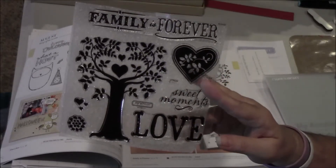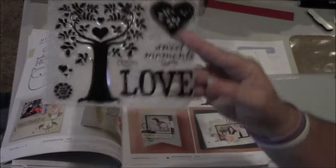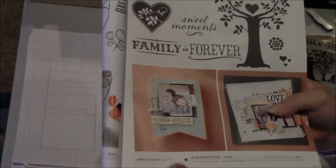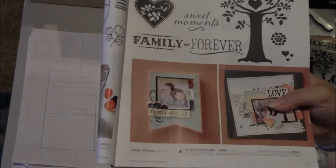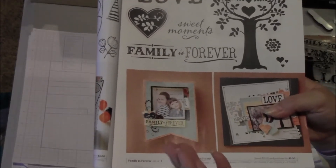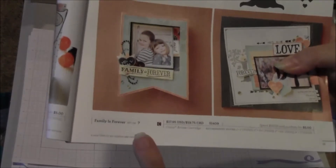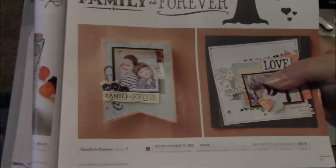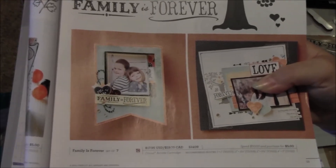That is the September Stamp of the Month, Family is Forever. What I'm also going to do for you today is — normally I just show you the completed project from the book — but today I'm actually going to show you a little bit of how to do it. I'm going to go ahead and create for you this Family is Forever pennant frame and talk you through it.